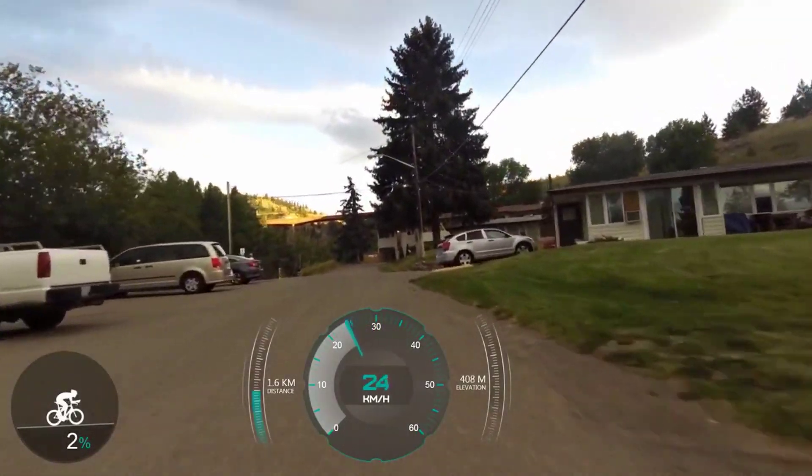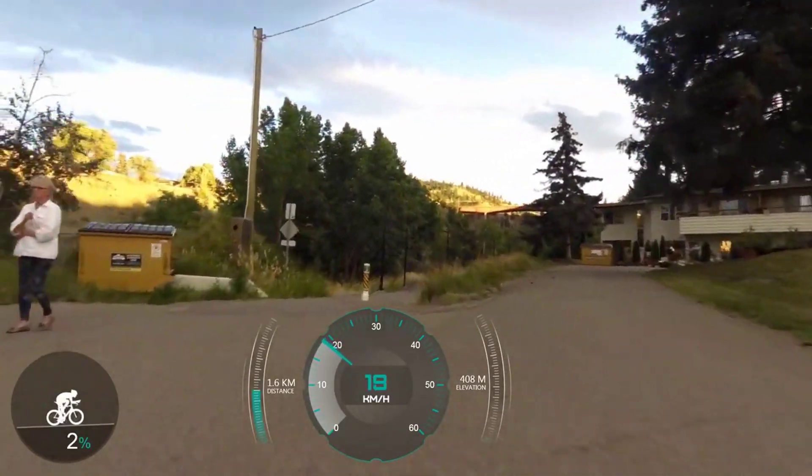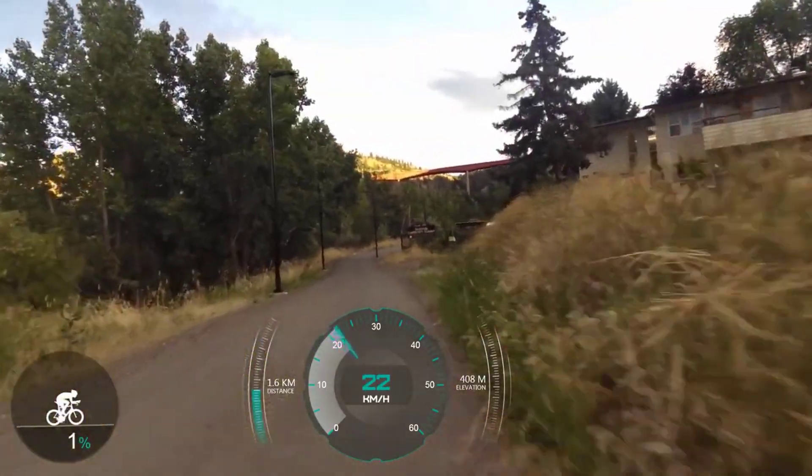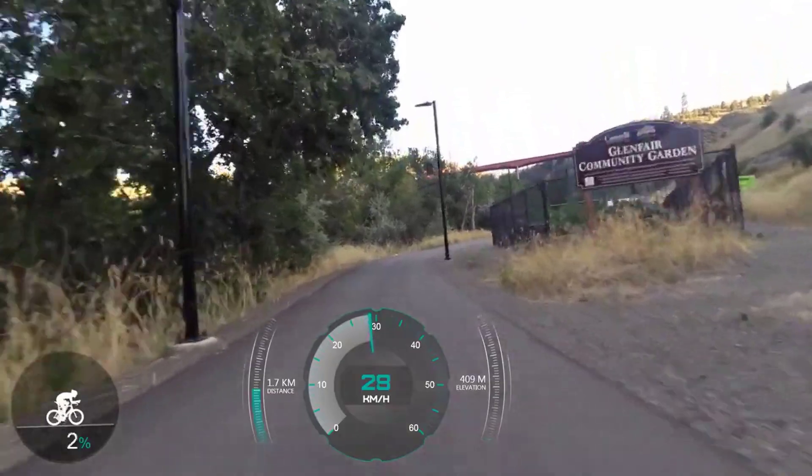If you run into difficulty climbing a steep trail you've just got to rip on the throttle a bit rather than the bike getting stuck. Or if you have to stop on a hill, you can start really easily with just a quick twist of the throttle. I've done a few test runs at the five different levels and it should give you some idea of how this works.